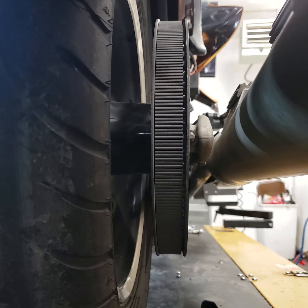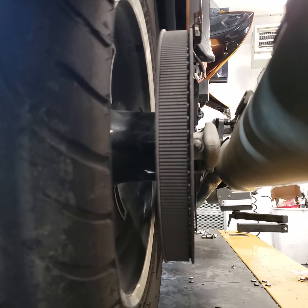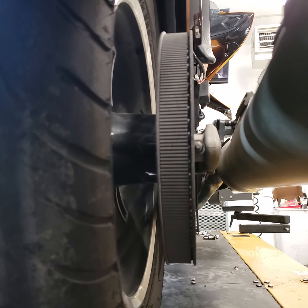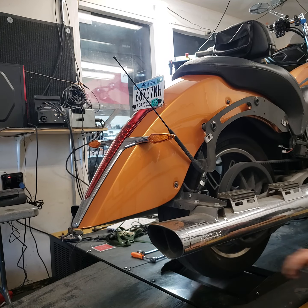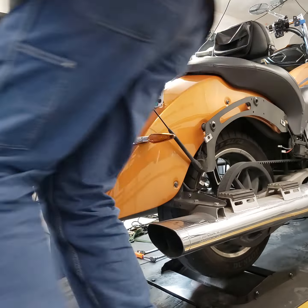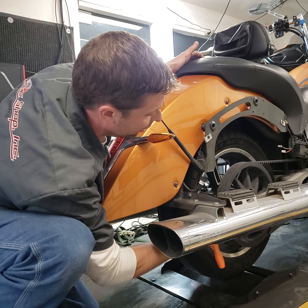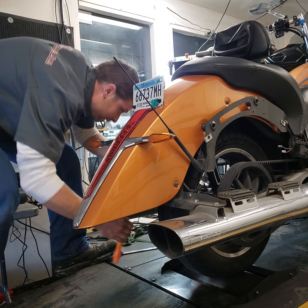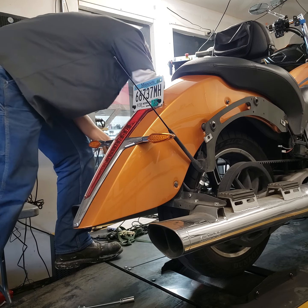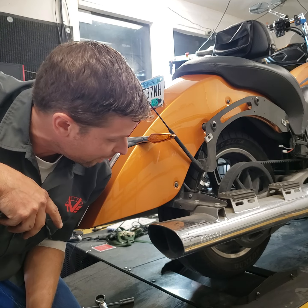On my example bike the belt is riding to the inside, so I'm going to pull the left side of the axle rearward and loosen the right-hand adjuster so the axle goes forward on the right side, forcing the belt more toward the right. I don't start the engine because I don't want the pulleys to get hot. So I'm loosening the axle nut, then loosening this adjuster and tightening the other side to move the axle and move the belt.